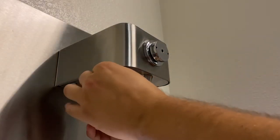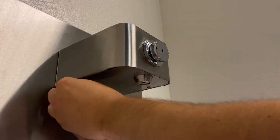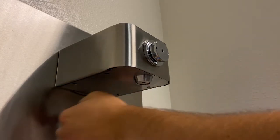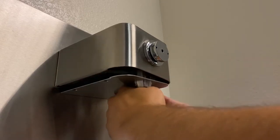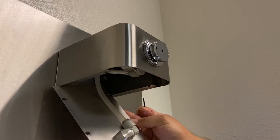If you are also retrofitting the bottle filler, R-Model 1920 or similar, then repeat the process you just performed on the drinking fountain. Remove the access panel, disconnect the tubing, and remove the valve using the spanner wrench.